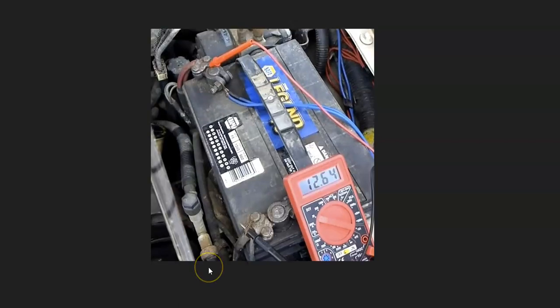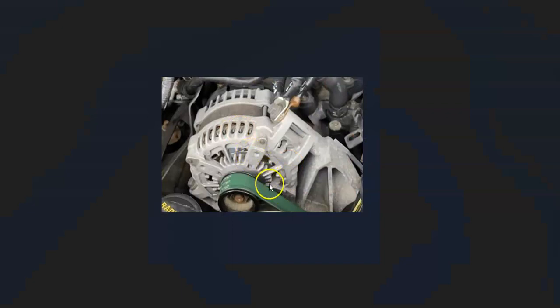You can look up the rated output for your particular vehicle since there can be some differences, but it's usually around 14 to 14.5 volts. If you do this test with the engine running and it's not putting out at least 13.5 volts, you know there's an issue in the charging system. Next, check the alternator — make sure the belt is on and the alternator is spinning.